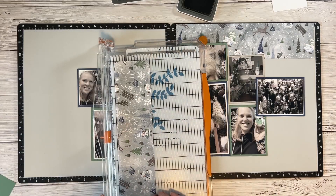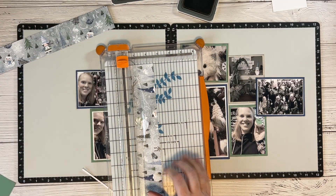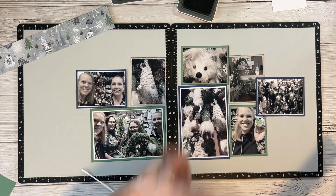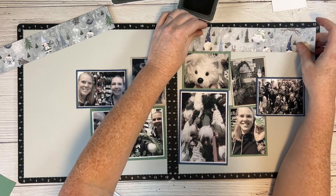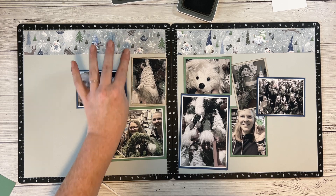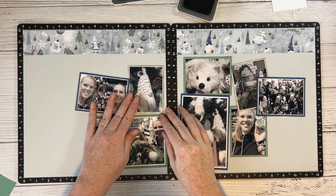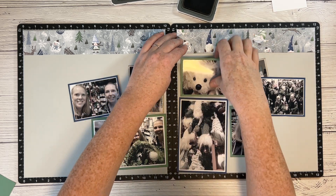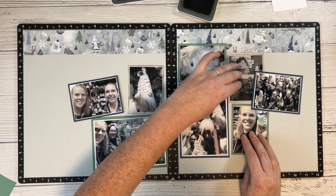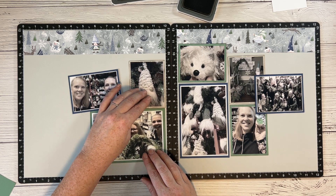I've cut down the gnome paper at the top of the page to two inches wide. Tip number three: don't use your busy patterns behind your busy photos — try to separate them. You can see how I'm making a separation here; this one can go here because this picture isn't that busy. That is tip number three.